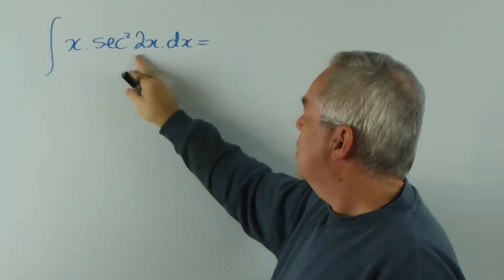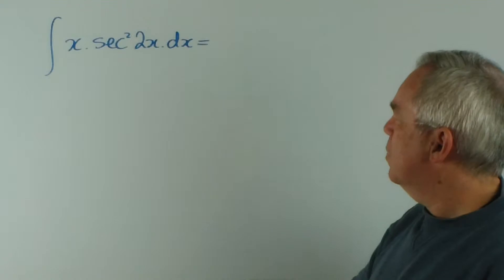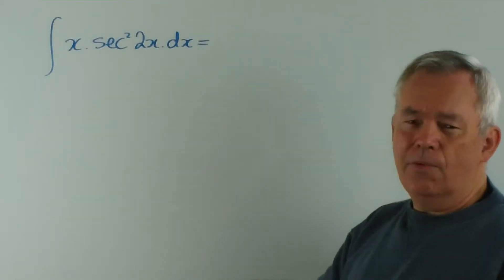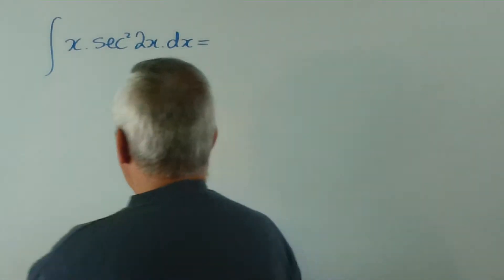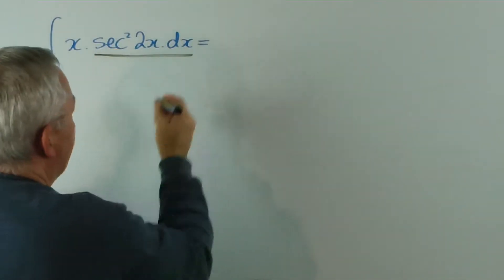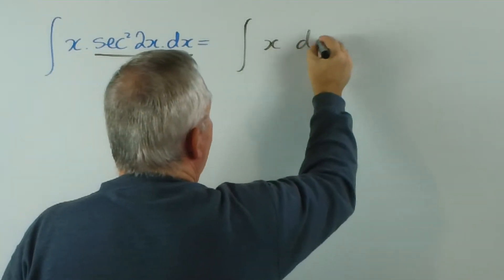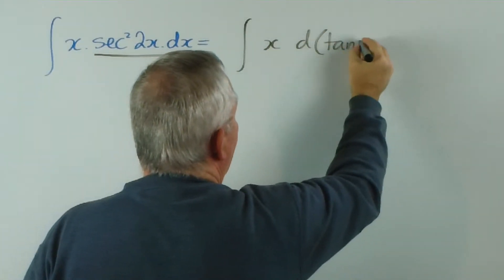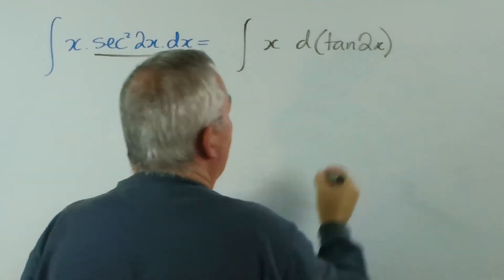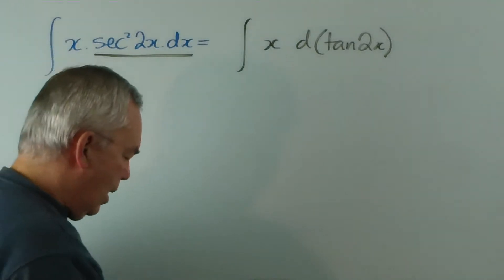Hopefully you recognise that the secant squared of x is the derivative of tan x. And that means that we can change this expression into a derivative, which means that we can integrate by parts.